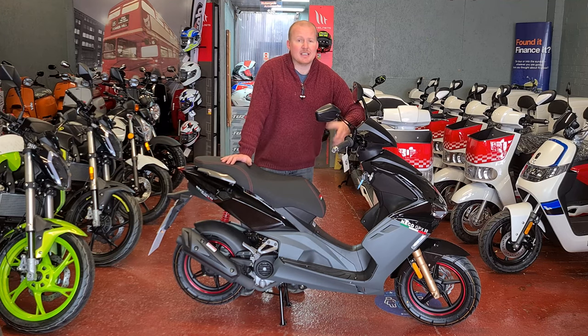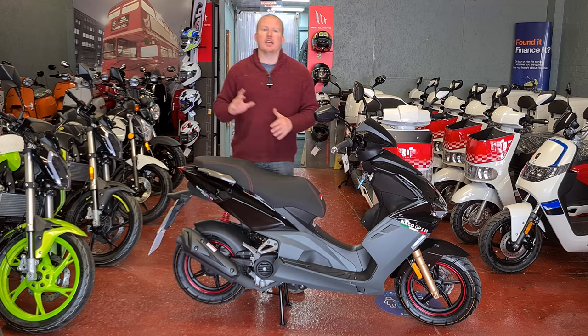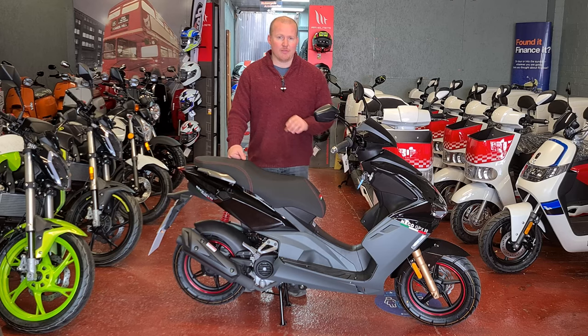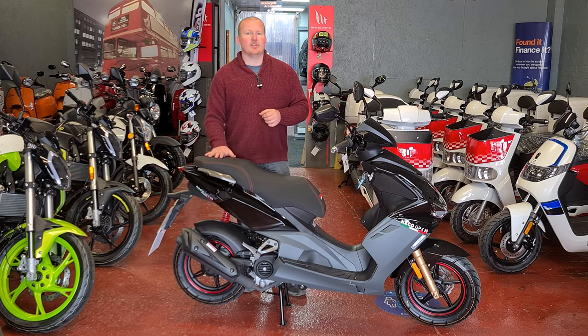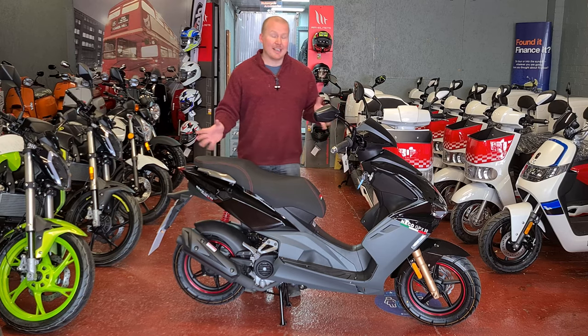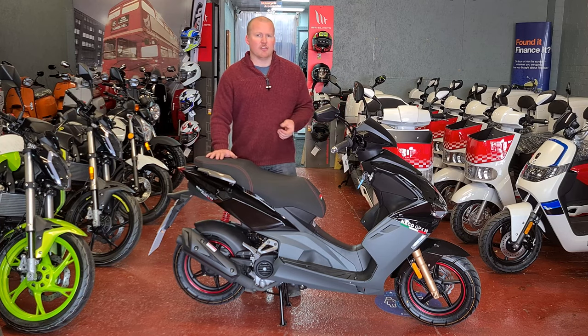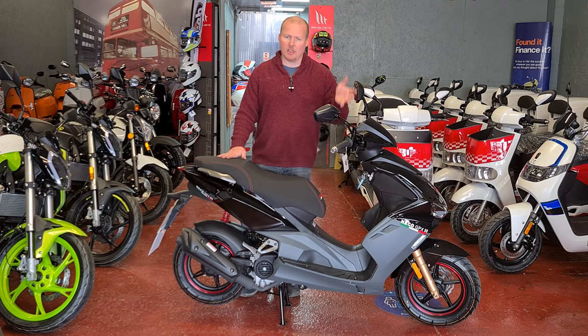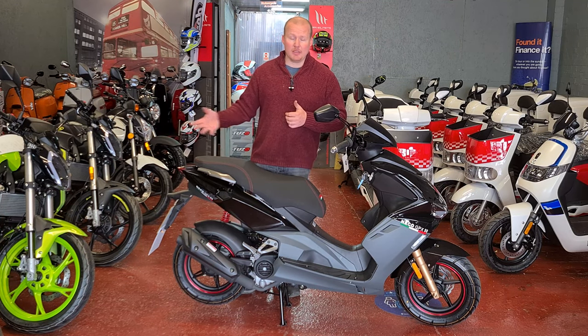Because it is a scooter with 12-inch wheels, a bigger wheel holds the road better, so this bike is more designed for inner-city use rather than extra-urban. It's designed for a 16-year-old to be able to use it to get to and from college, school, or work until they get a bigger bike.